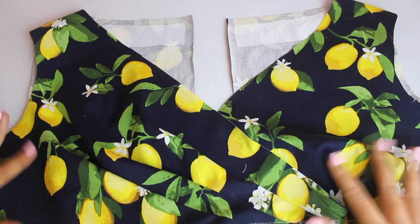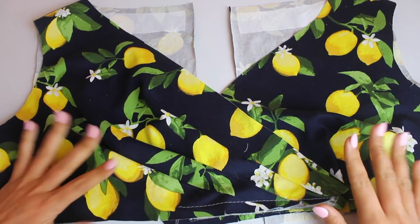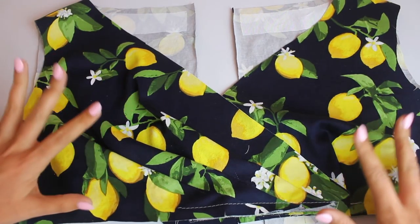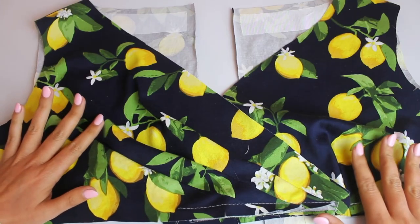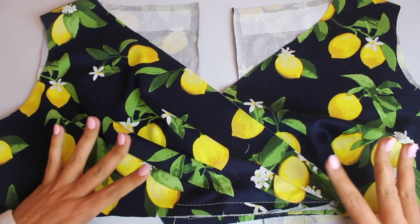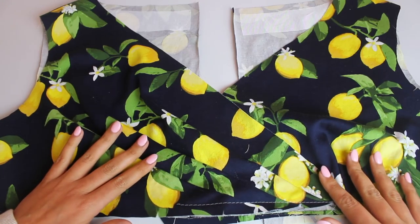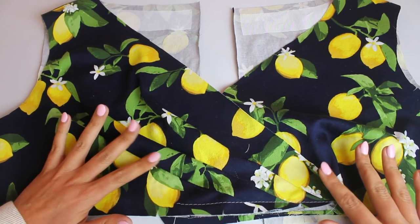At this point we have our entire upper bodice completed. The instructions are going to tell us to go ahead and do the lining for each of these pieces, but we are going to postpone that simply to keep all of the sew-along videos organized. So if you can bear with me and not follow the instructions completely, I swear we will have a gorgeous looking garment at the end of this, no matter what order we do the construction.